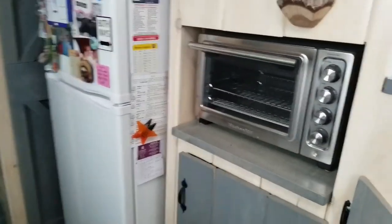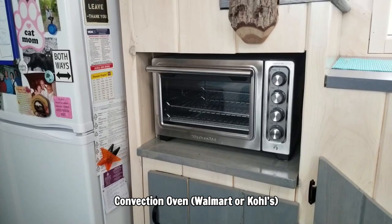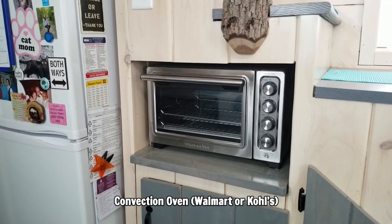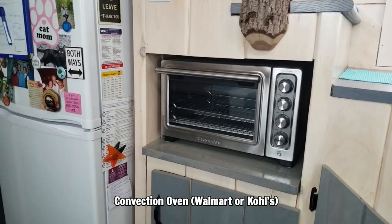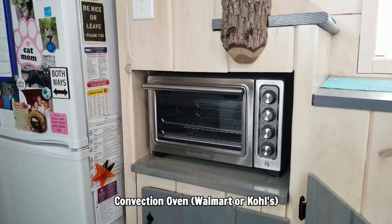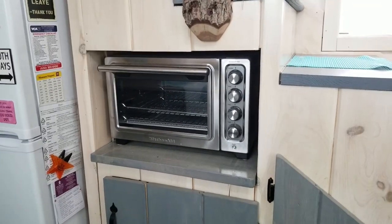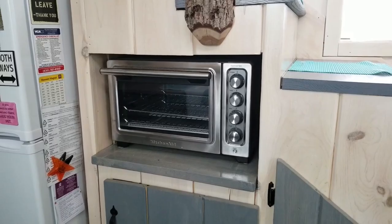I got this convection oven to replace a microwave. I did not want a microwave — I don't want the harmful energies that microwaves emit and I don't like the way microwaves take away nutrients from food, so I decided to get a convection oven. So far so good. I love how it heats up and warms up food.